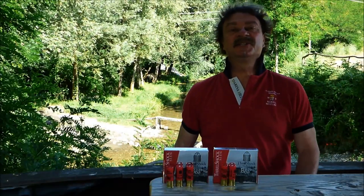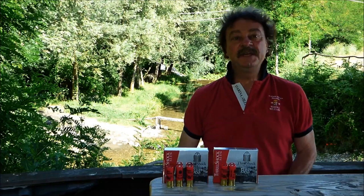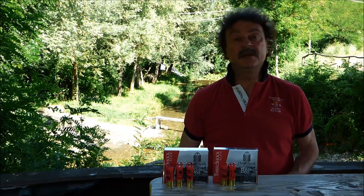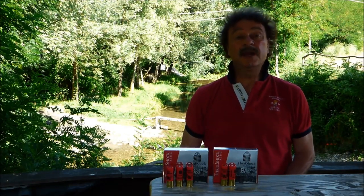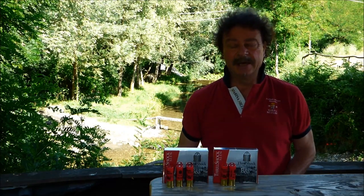Dear Wild Hunters friends, welcome to my new field video test concerning one of the most performing slug cartridges on the market today. I'm talking about the Baschieri and Pellaghi Trius Shock slug.